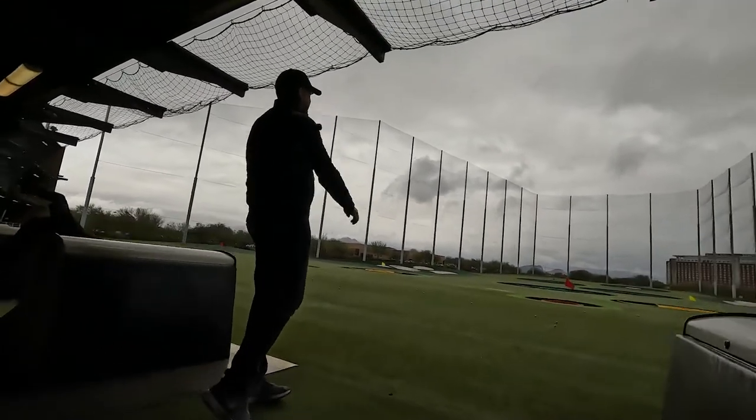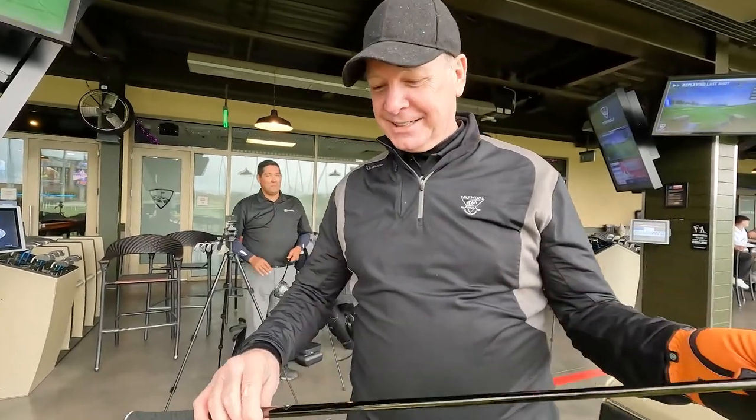Look at that — this five iron, I'm loving it. I was going to take another club home but this is the one that's going to go. So if it's missing, it's in room 418.